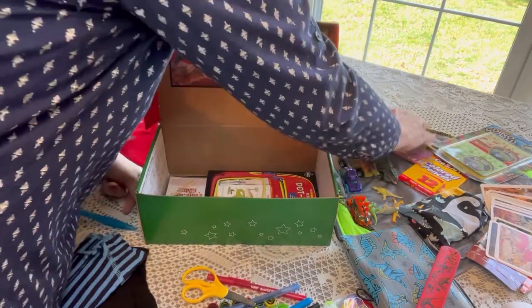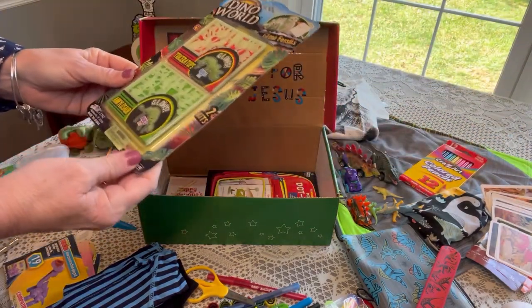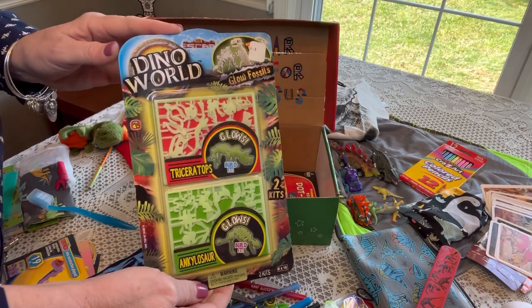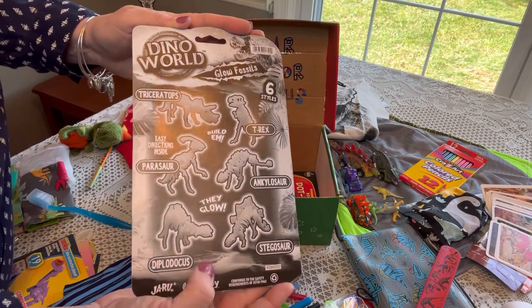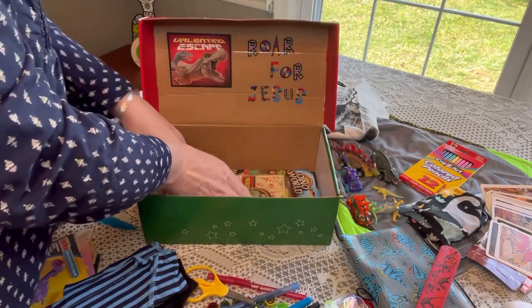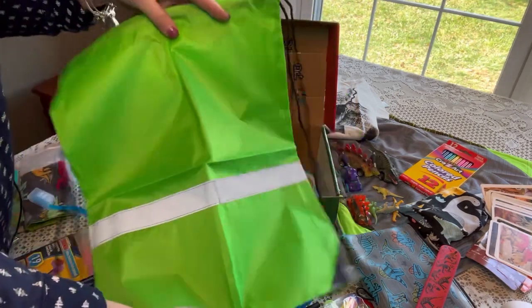This is called Dino World Glow Fossils — these are dinosaurs you put together and they glow. I left it in the packaging so he can understand exactly what it is. On the back it shows pictures and the names of the dinosaurs. I think that's pretty cool and fun for a boy age five to nine. That's going on the bottom too because it's very flat.